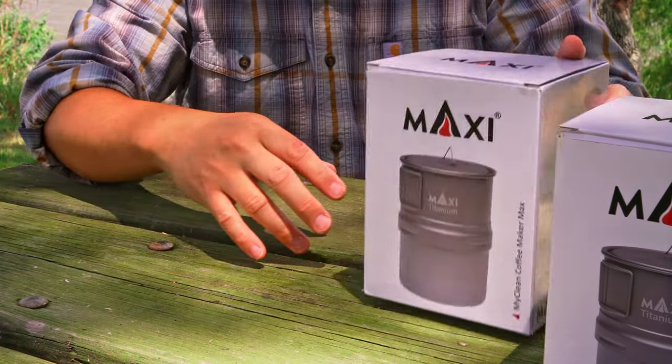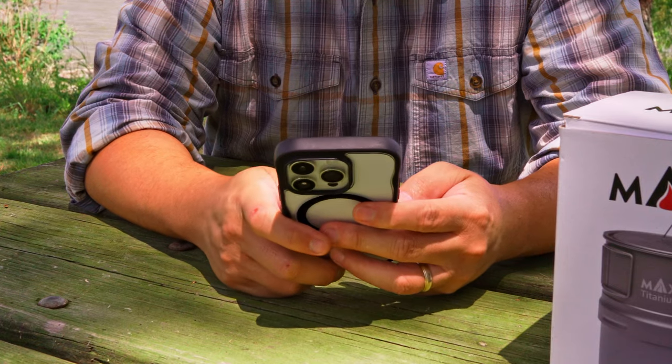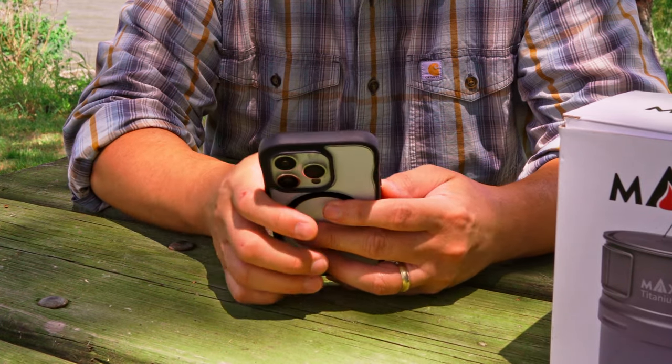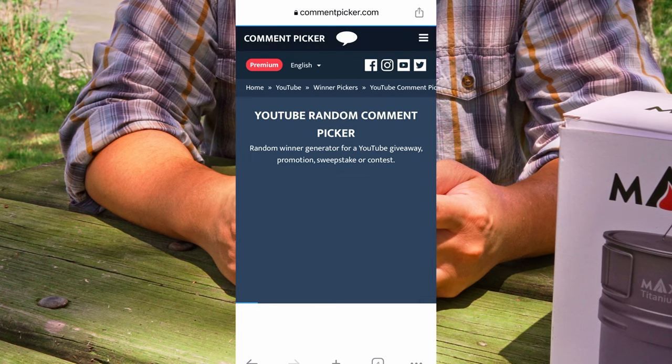Let's get to the drawing. For the sake of better visibility, I will record the drawing on my phone so you can see it better. Here we go. I'm using this free website, so please ignore any of the ads that you see.